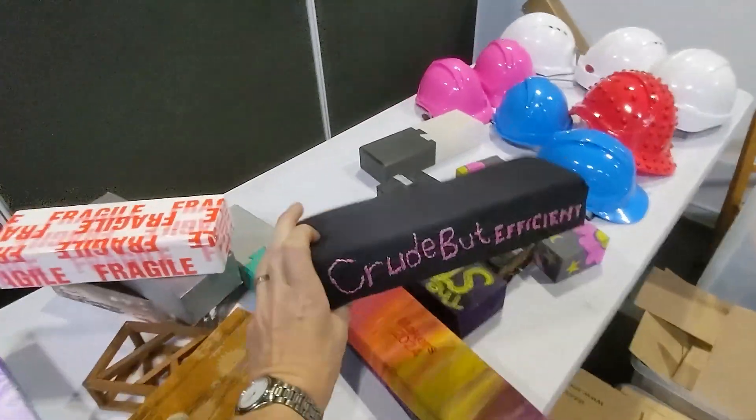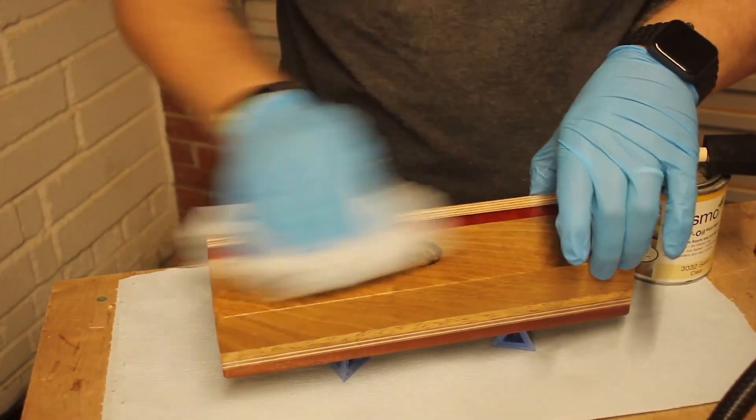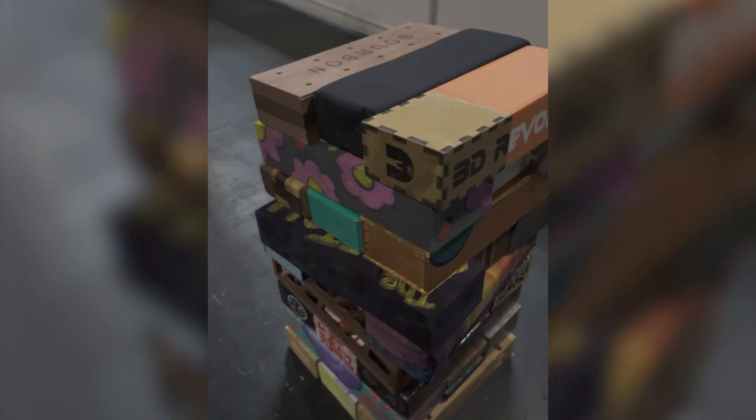All the blocks are of course done in the maker's favorite mediums, so you have everything from blocks of wood, lumps of rock, to even 3D printed blocks.